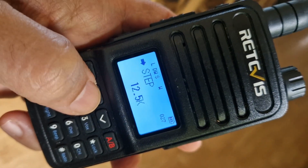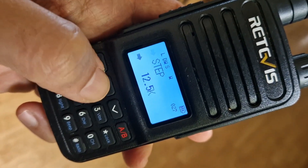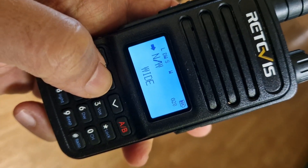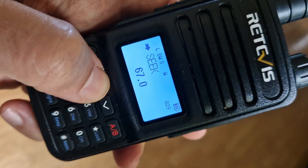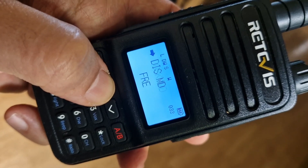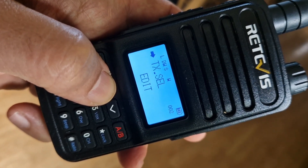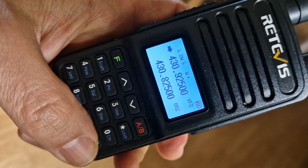Step — we can change that; I like it on 12.5 kHz but you don't have to. That's your tuning step when changing channels. Set wide or narrow as needed. You can scan for CTCSS. Dual watch is on and we can reset from there too.